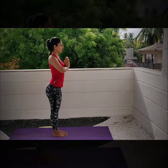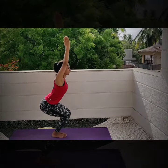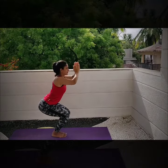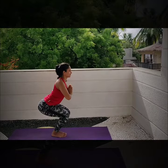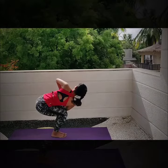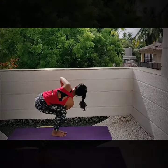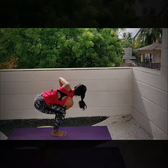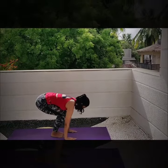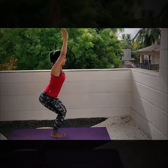Repeat the same on the other side. Breathe slowly and feel the torso twisted. Bring your palms down to the mat. Press your spine straight. Stand up tall and nice. Peace.